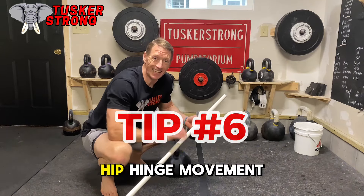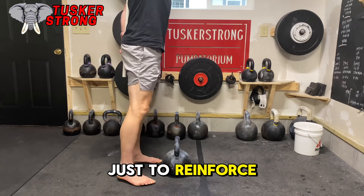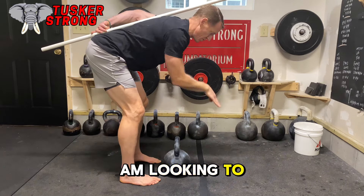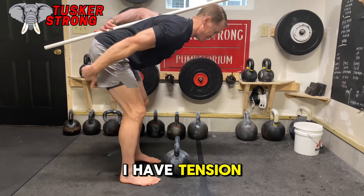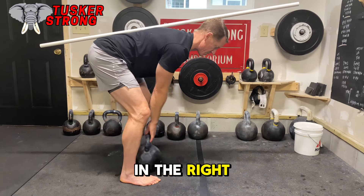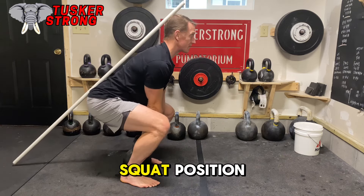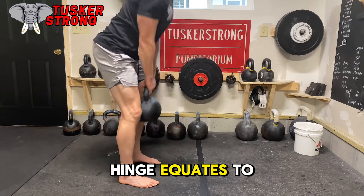The kettlebell deadlift is a hip hinge movement — it is not a squat. I'll use this PVC pipe to reinforce these points of contact. You'll notice it's touching the coccyx bone and the very top of my head. I'm looking to the floor. This is the starting position — I have tension in my hamstrings and I am ready to go. We take the PVC away, the bell is in the right place, and now we can execute this deadlift. If you don't feel tension in the hamstrings, this is not a true hip hinge — we're using a squat position, which we do not want. Hip hinge equates to a deadlift.